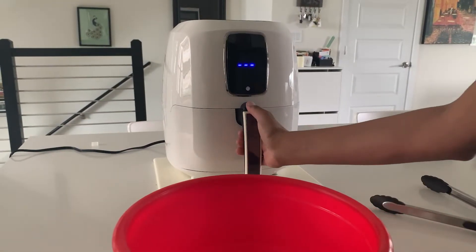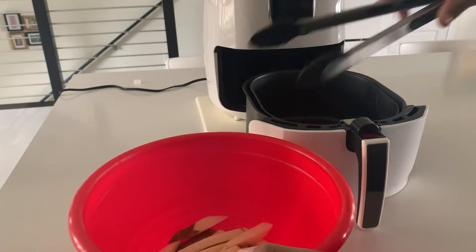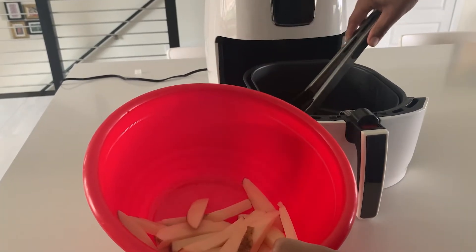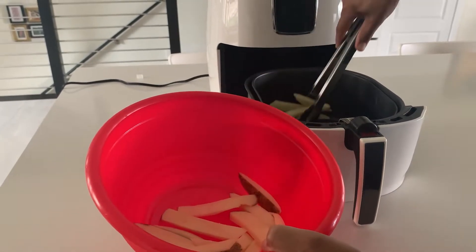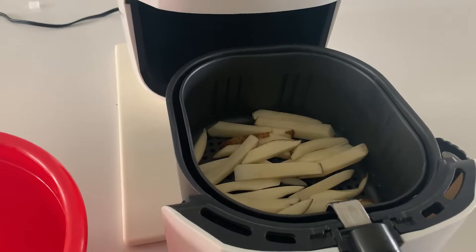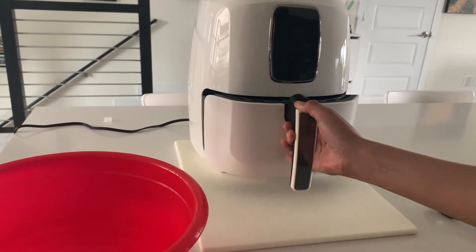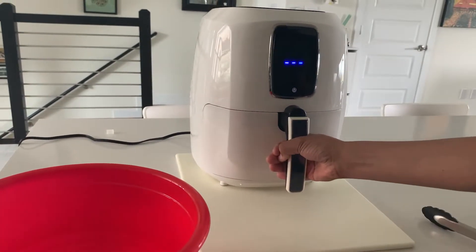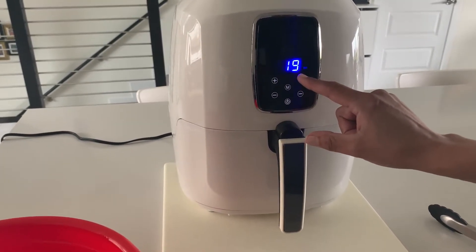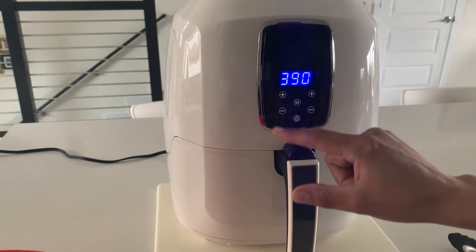Opening the fryer isn't too bad — just press the button, pull out the basket, and start putting your ingredients inside. I used tongs to transfer the coated fries into the basket, as the manual states not to dump things in. With just a small force, I put the basket back into the fryer using one hand. I must have misread the instructions for making fries, because I gave it a little too much time and at the end they came out a little bit crispy.